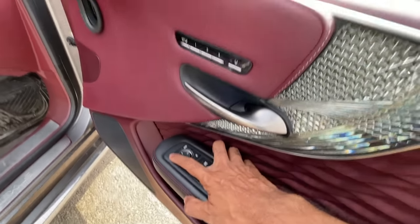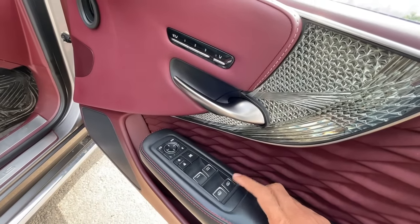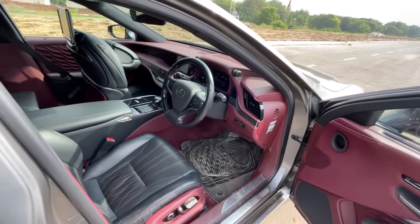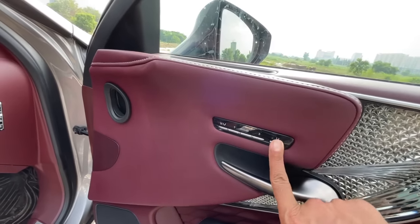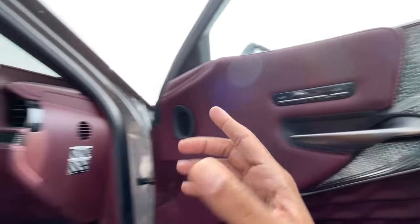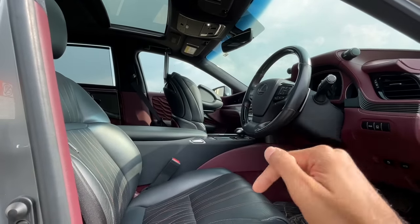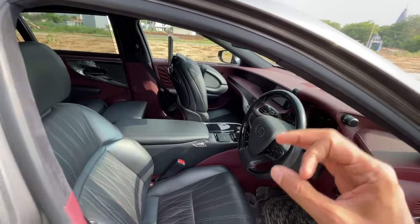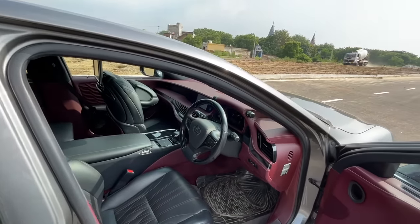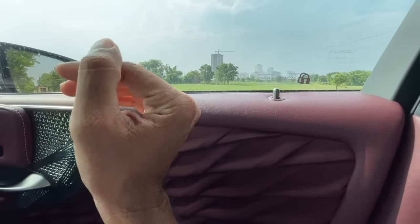Controls for the outside mirror adjustment, a button to fold the mirrors, buttons to lock/unlock and child lock, power windows with one-touch up/down, and a button for the rear sun blind. The driver can also adjust the rear passenger seat from the door. All seats get heated, ventilated, and massage functions. Front seats are adjustable in 28 ways.